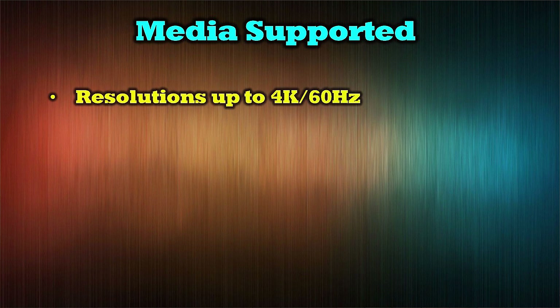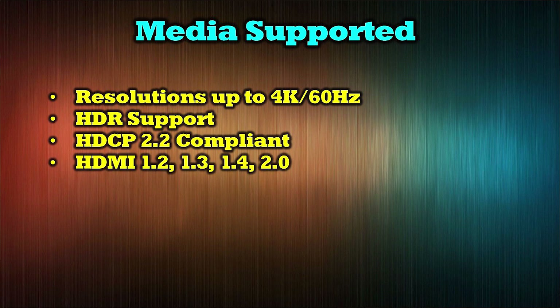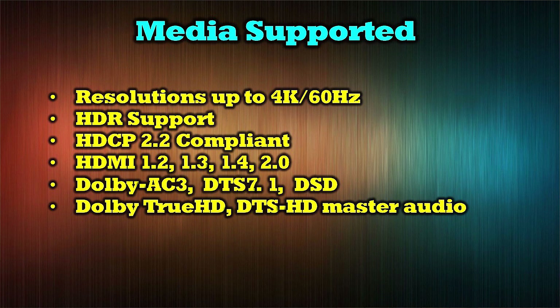The O-Ray UHD Pro 104 is compatible with a wide range of audio and video standards, including video resolutions up to 4K at 60Hz. It features full support for HDR and is HDCP 2.2 compliant. It also adheres to all modern HDMI standards, including 1.2, 1.3, 1.4, and 2.0. Its audio standards include Dolby AC3, DTS 7.1, DSD, Dolby TrueHD, and DTS HD Master Audio.